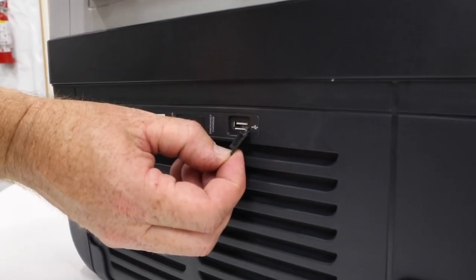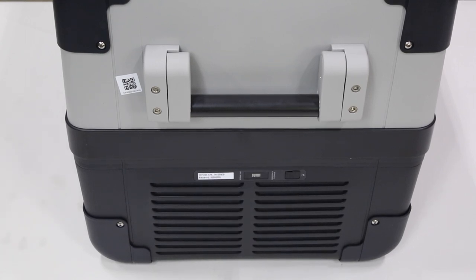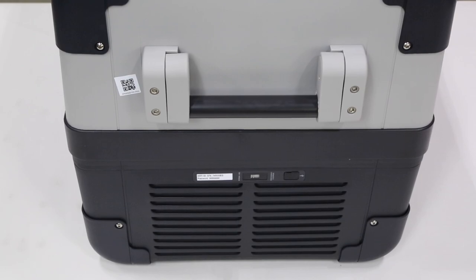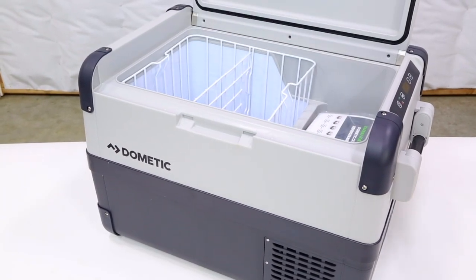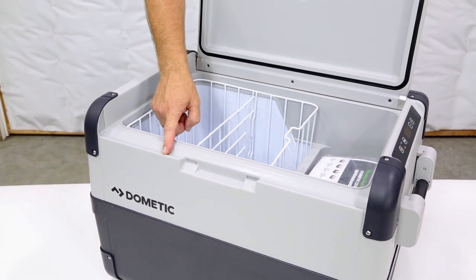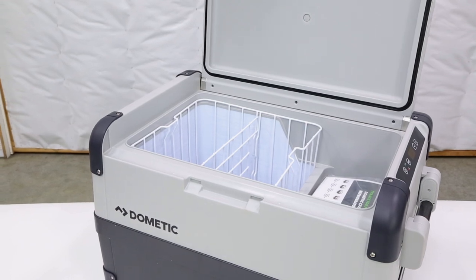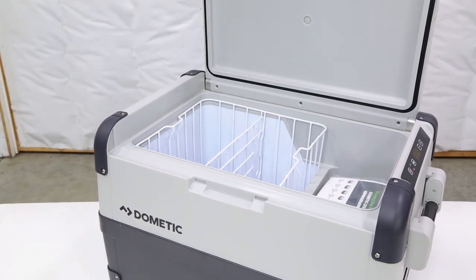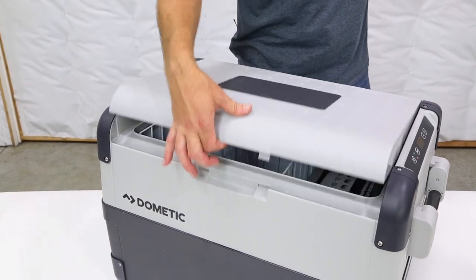There's a handy USB port to charge your small electronic devices, and as with all newer electronic devices these days, it can be controlled with the Dometic app on your phone. The Dometic fridge has a side-opening lid making access very easy — you can also switch the lid from one side to the other. The side opening requires less headroom and less reach to access the contents, and there's no clunky latching mechanism either — just a simple finger catch.